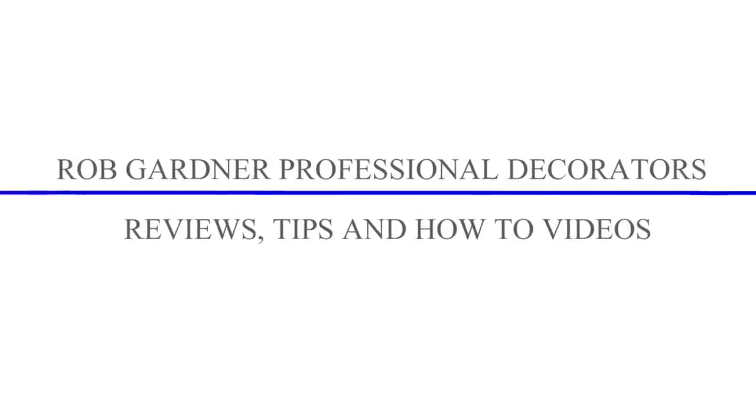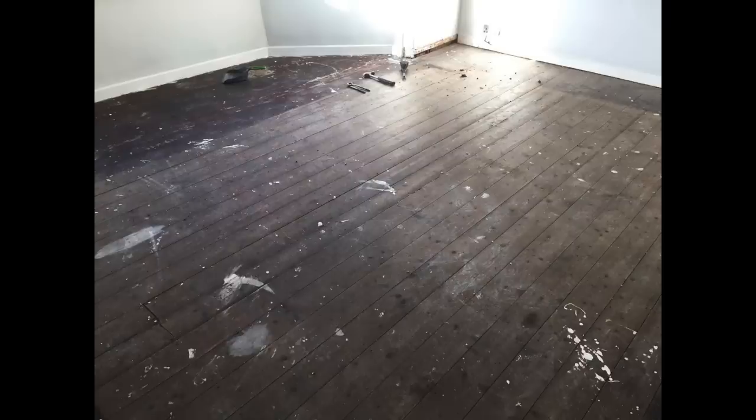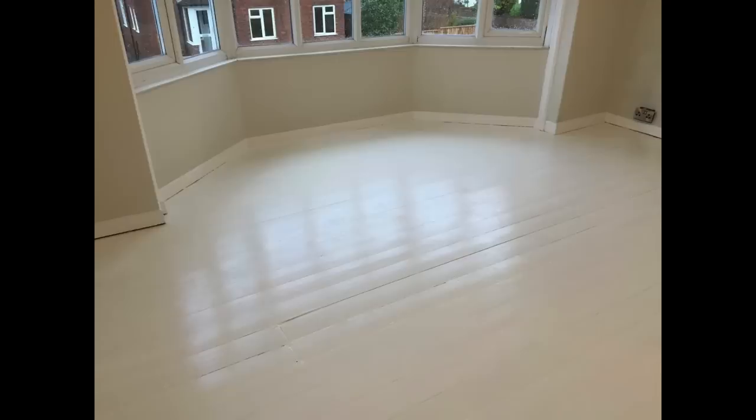Hello, I'm Rob from Rob Gardner Professional Decorators. In this video we're going to show you how to transform your wooden floorboards that look like this into something really bright and smart like this.